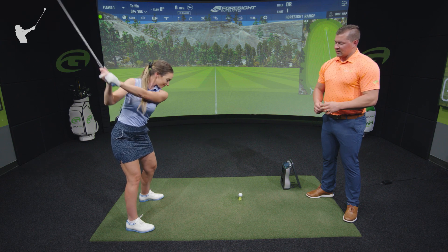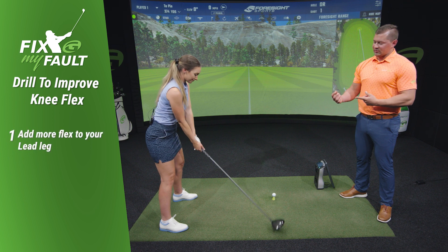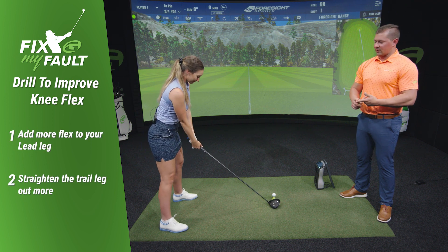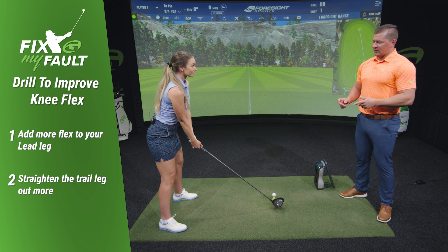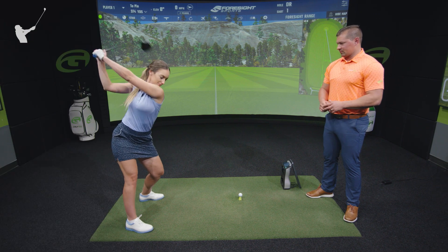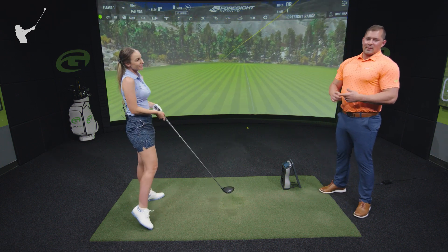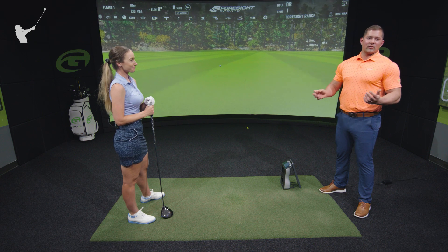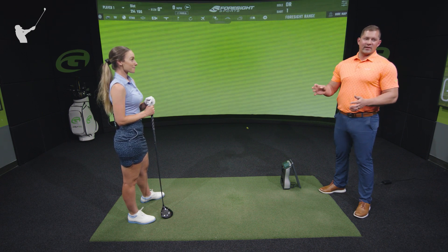Do one more bad one. Now, if you struggle with this, what you need to do is try to add a little bit of flex to your right leg — and don't be afraid to lose some of that flex from your right leg. On this next one, Hannah, let's change your knee flex as much as you can, and feel like you point your belt buckle at that back camera — so this would be like the biggest backswing you can make. Awesome. You can see when she does that, it allows her to make a much longer backswing and really just sets the stage for swinging faster and hitting some longer drives. If this is something you struggle with, take away some of these points — I guarantee it'll help you out.